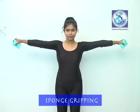Sponge Gripping Stand. Take the sponge in two hands, raise your hands sidewise, and start gripping as required.